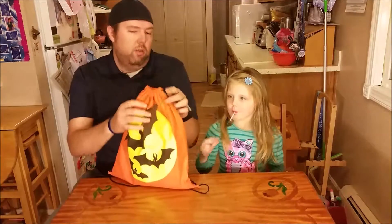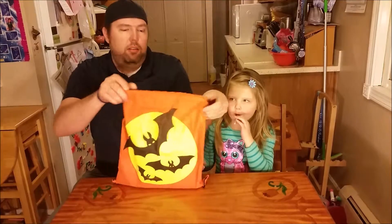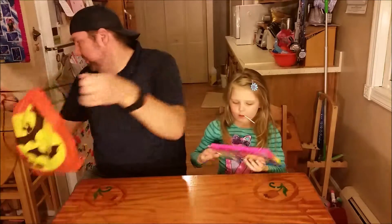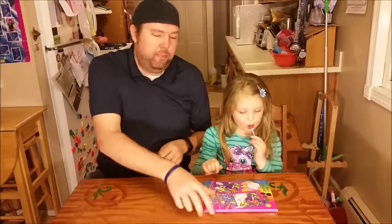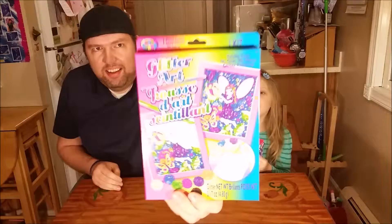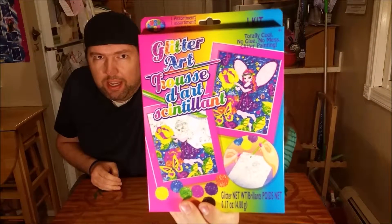Let's get the bag of mystery. You want to get one out of here? Uh-huh. All right. Reach in and pick something out. Don't let it be a wooden bird. Mom got it. All right. Let me read it. Yes. We've got glitter art. Oh, goody. I'm going to do it.